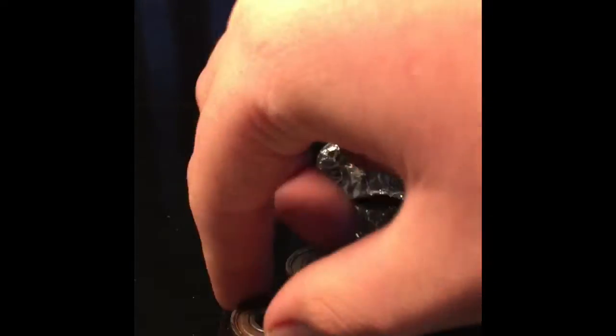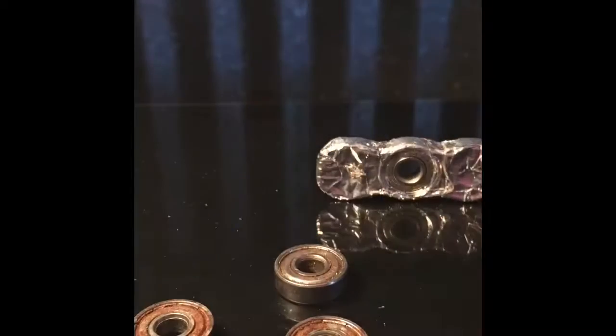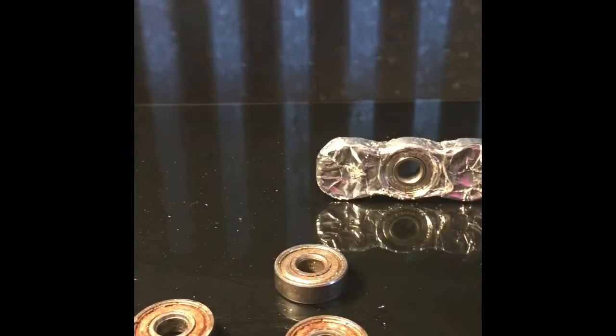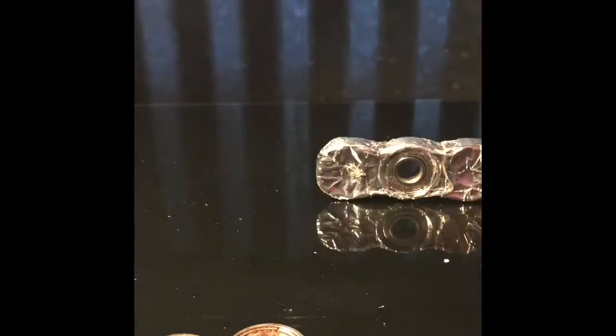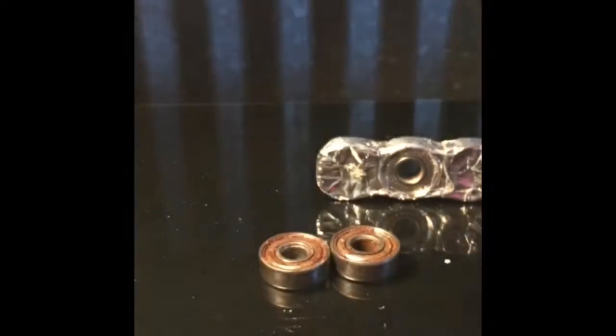To start, find the best spinning one and put it in the middle. Then get another one and put it to the side like this — you can just move the other one out of the way so it is on the side like that.